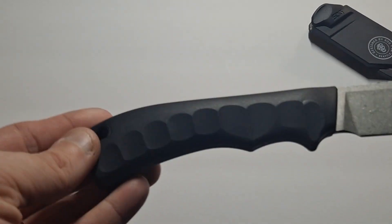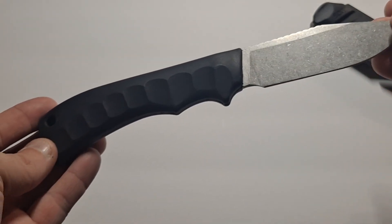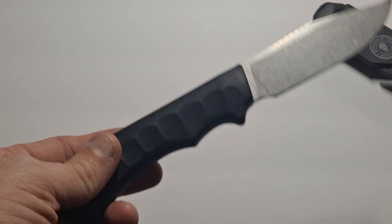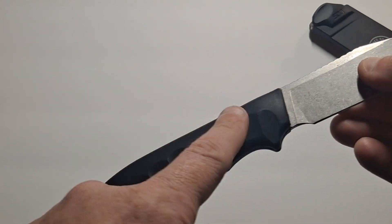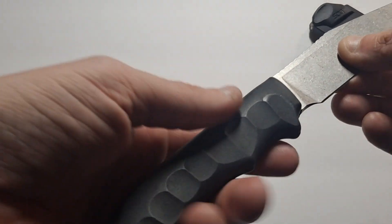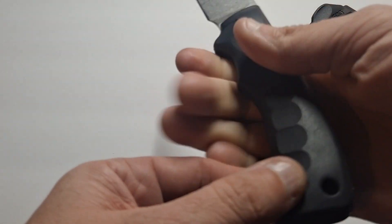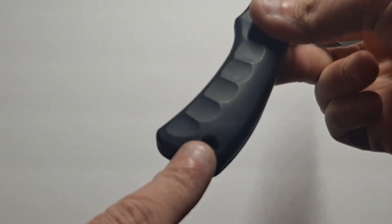Here it is. This is the full tang 3.8 inch blade. It's got a four inch handle. This is a rubberized — looks like a thermoplastic — handle. It's actually got some good grip on it. Of course it has the regular lanyard hole.